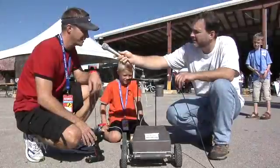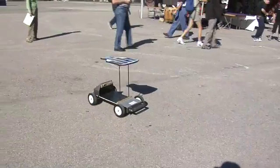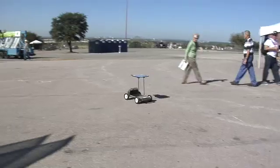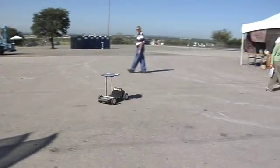It's got a 13 watt solar panel roof on the top, carbon fiber tubing which is extremely light and extremely strong, and a brushless DC motor for high efficiency. I wrote some software programs to run the motor and also stepped it up a little bit in terms of the solar cells.